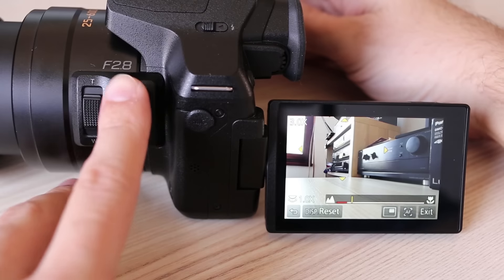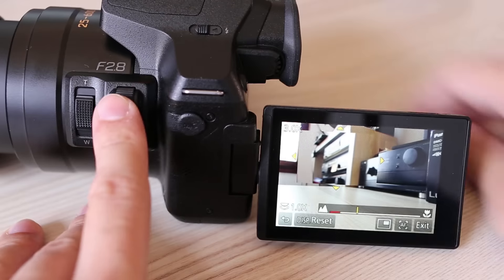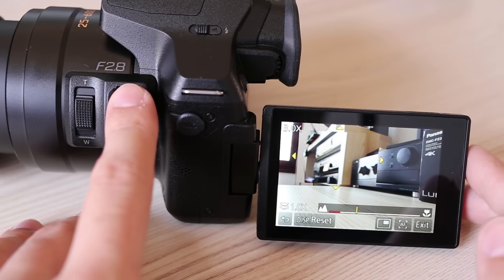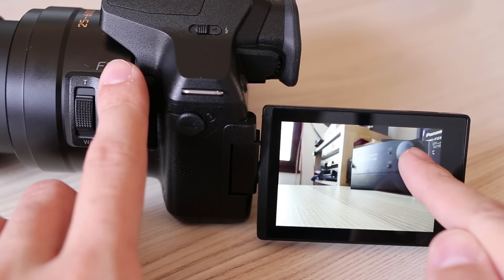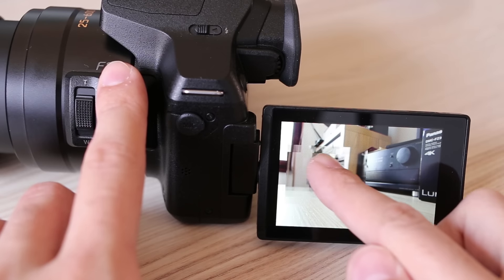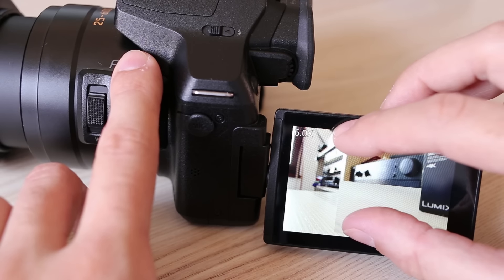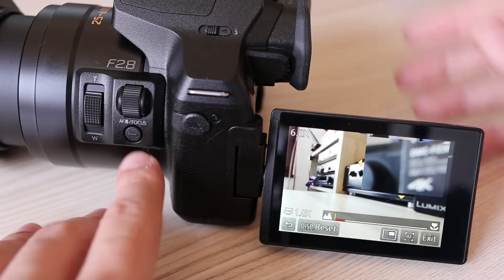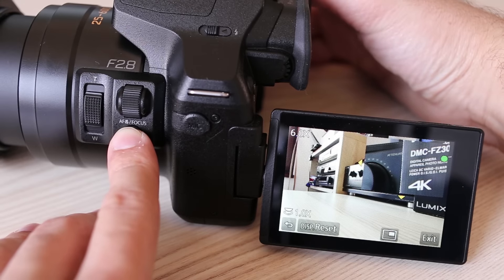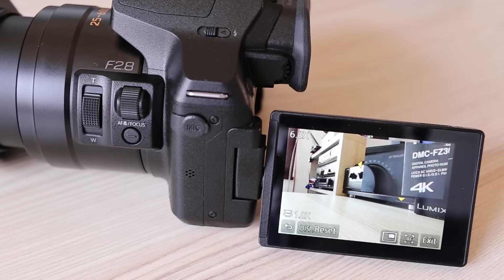Manual focus has excellent implementation — it is controlled with the left side dial. When in manual focus, the FZ300 displays a focus scale indicator and also magnifies part of the frame. The magnified part can be moved around freely, while the right control dial controls the level of magnification. The display button resets it to the center of the frame. If you wish to use autofocus for a single shot, just press the focus button on the lens.